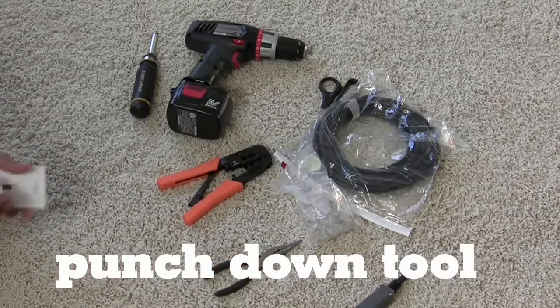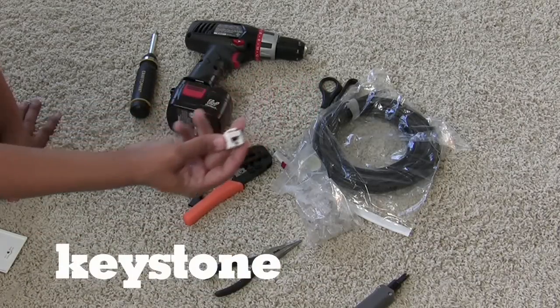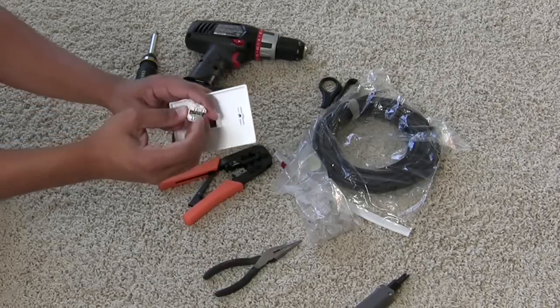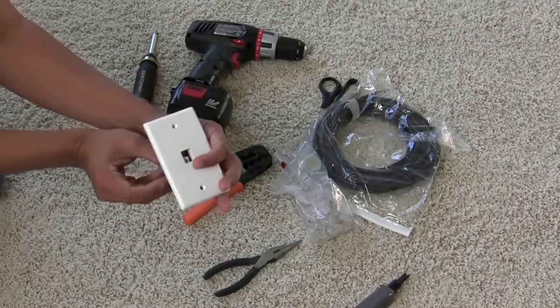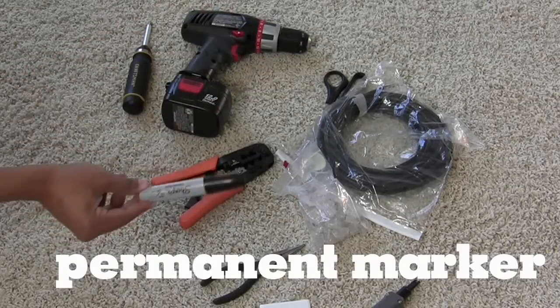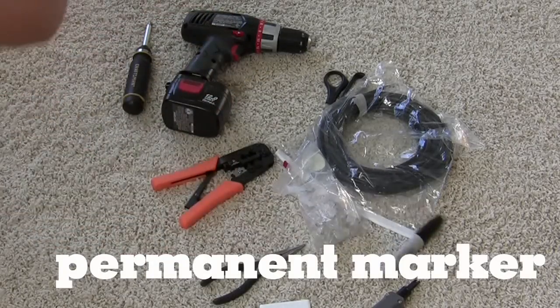You'll also need a punch down tool — this is what you're going to use to connect an Ethernet cable to something like a keystone. The keystone gets attached to something called a wall plate. You attach Ethernet to the keystone, then to the wall plate, put it all together, screw it to the wall, and it's going to look great around the house. On top of that, I highly suggest a permanent marker so you can label all your network cables and know what cable is what.